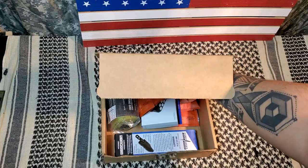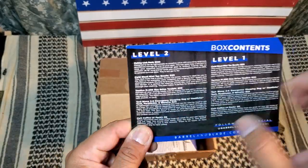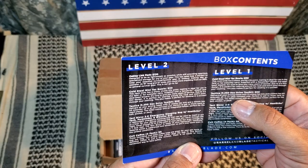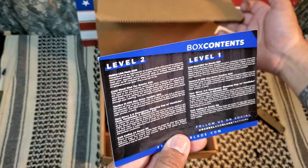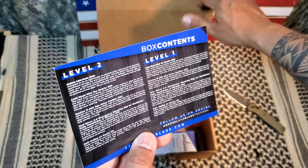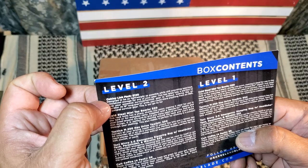Okay, cool stuff — let's see what the card reads. Box contents: so we're at Level 1. This is Level 2 — Level 1 is the Cold Steel Mini Tac Buoy for $30, a Tactical M250 hex driver toolkit — kind of cool — plus a Tac Bivy emergency sleeping bag and Cold Coffee. Awesome stuff.